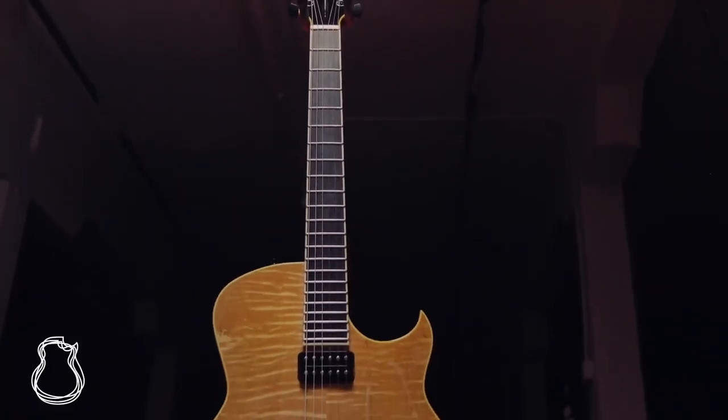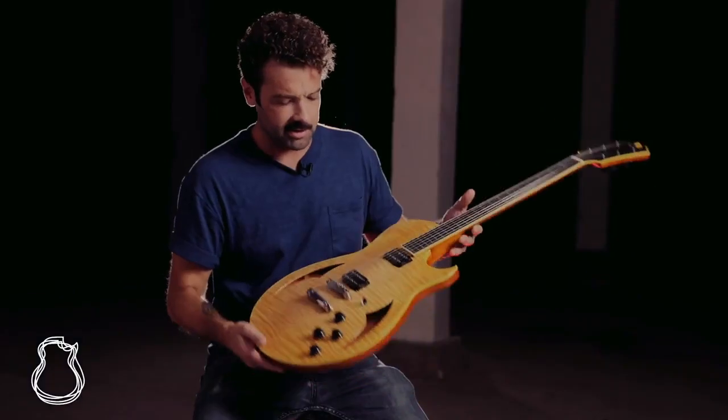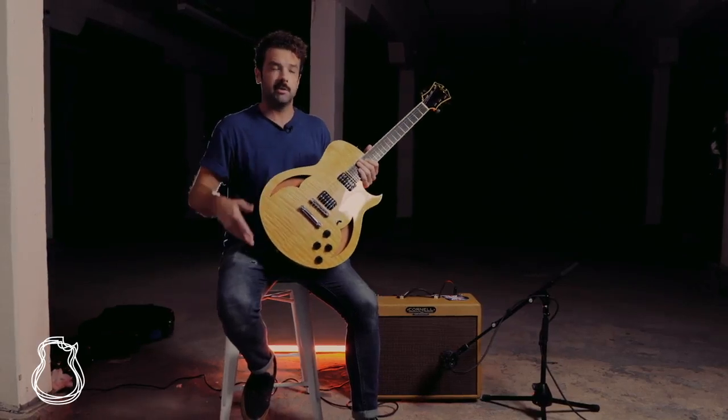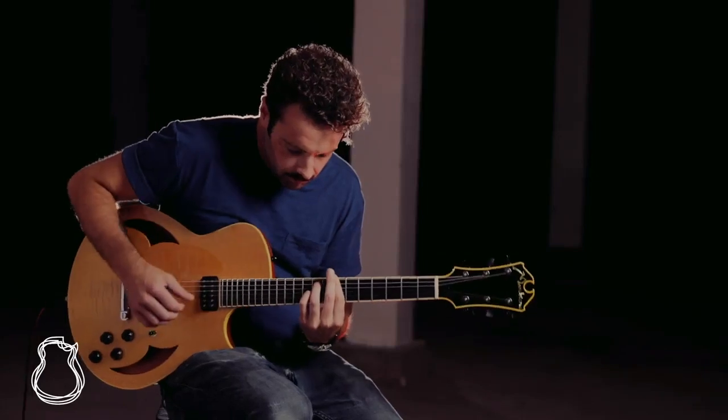The ebony board feels fantastic — I love an ebony board, so this is right up my alley. And the guitar itself, you can see how thin it is. Even though it's a larger-bodied semi-hollow with the sound of a bigger semi-hollow, it's really comfortable to play and doesn't feel like a large guitar in your hands.